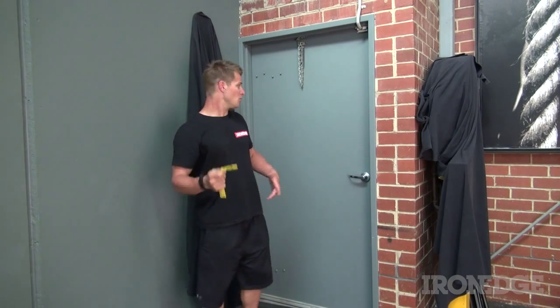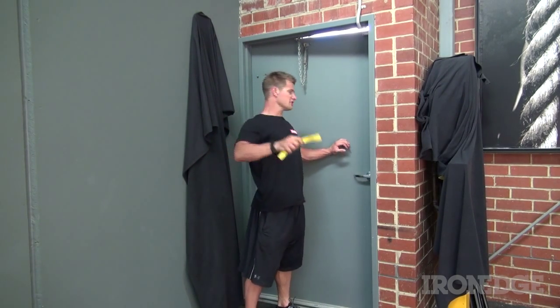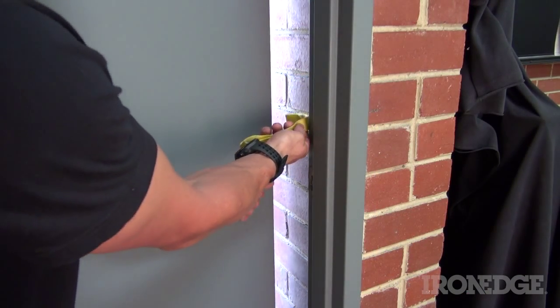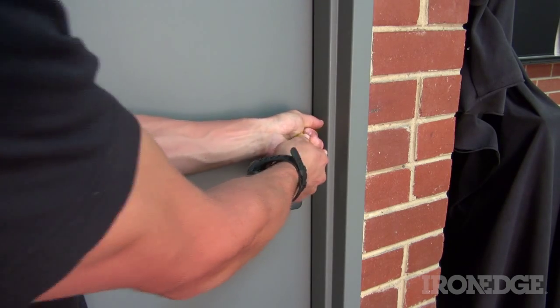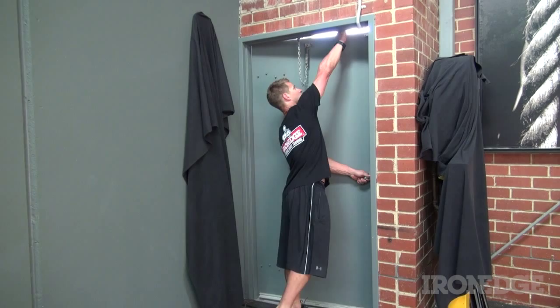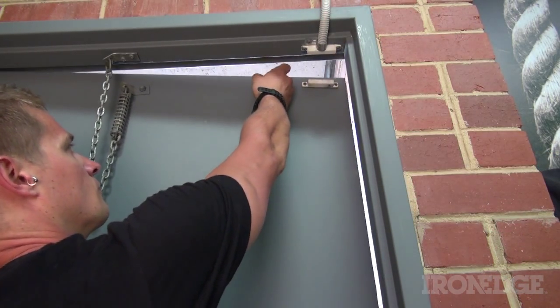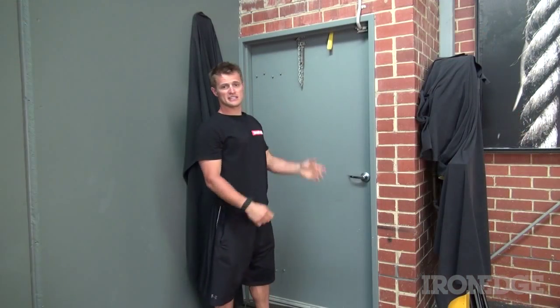To set this up, kick your door open and poke that smaller side through, making sure that little knobbly bit sits on the other side of the door. Then just pull it shut and you have your door jam set up. You can set it up that way, or also over the top — same thing, make sure that knobbly bit is on the other side of the door and you're all ready to go.